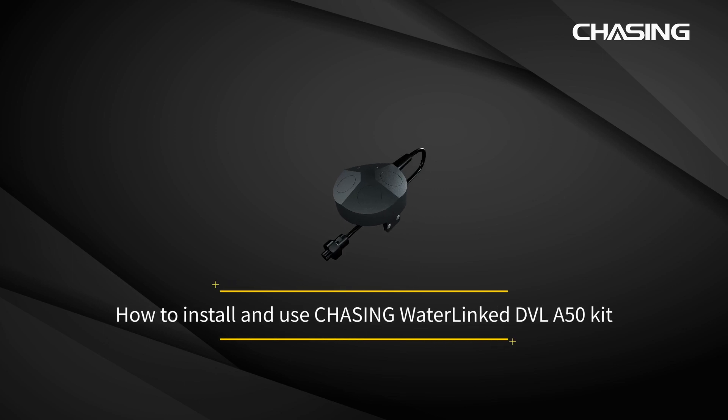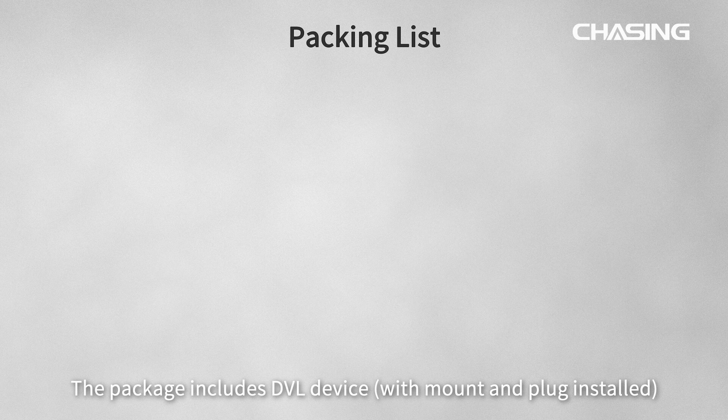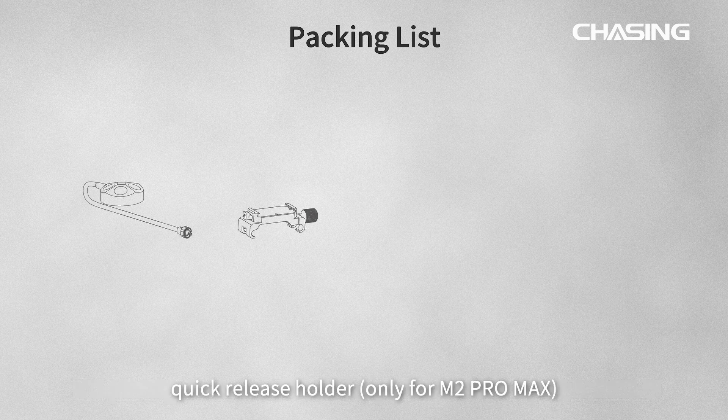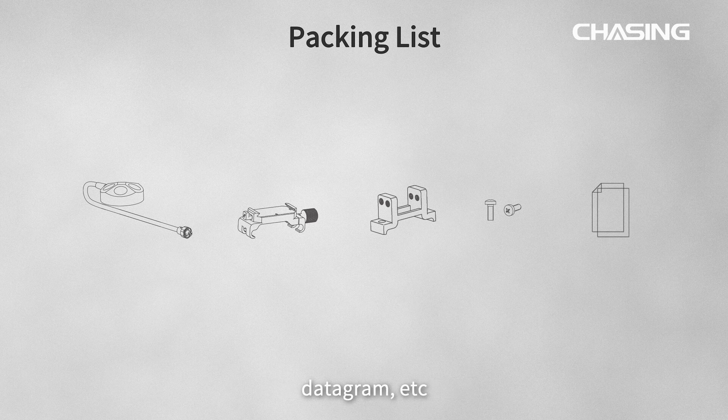Welcome to the installation and use guide of Chasing Water Link DVL-A50 kit. The package includes the DVL device, quick-release holder, DVL mounting holder, screws, datagram, etc.